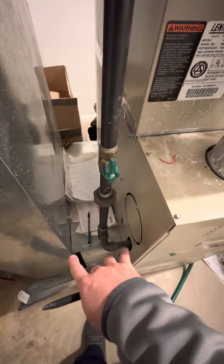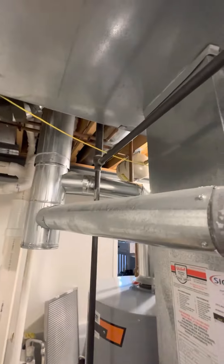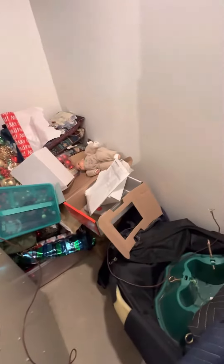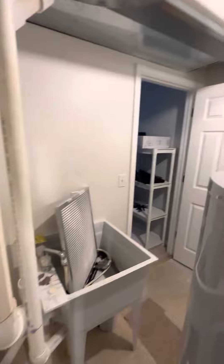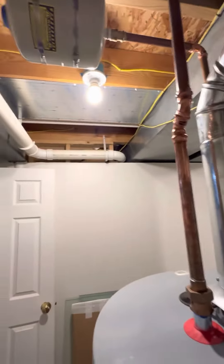I'll keep the same return in place so you can throw the 12x10 there without having to replace that return with the exact same size. Gas shut off noted. We don't have any combustible air grills in the walls, but all the ceilings are open, so I'm not sure that's an issue.